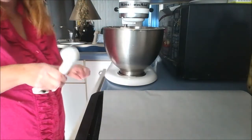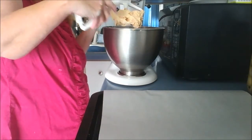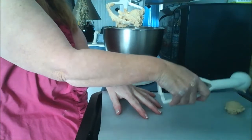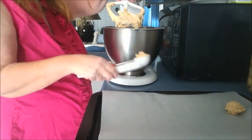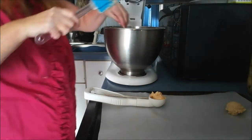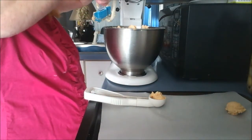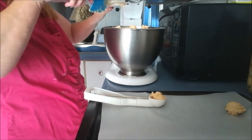I have a little tiny mini scoop. I'm just going to plop them right down, just like that. Get the rest of this off there. We're going to pop these in the freezer until they're solid, and then we're going to dip them. I will bring you back for that.